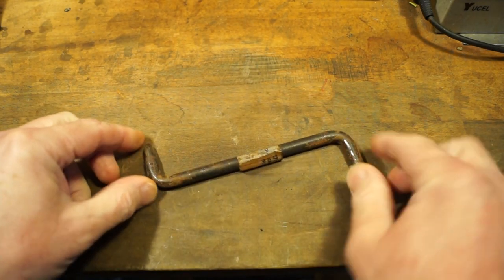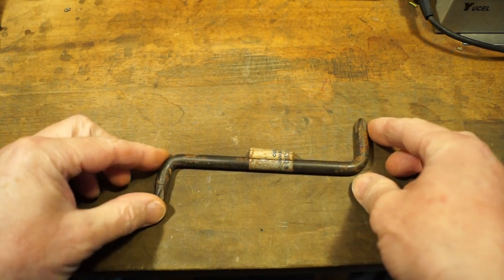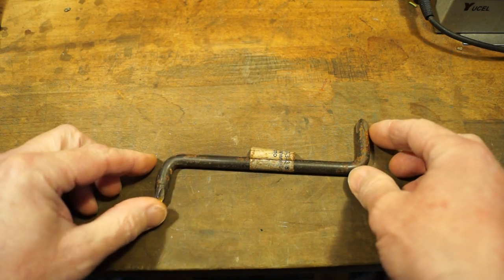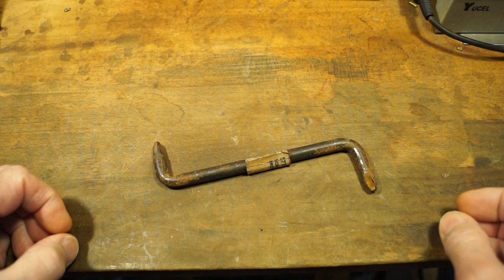It's just a little bit rusty, not a lot of rust to it I don't think. I don't think it's done too much damage to the screwdriver itself.